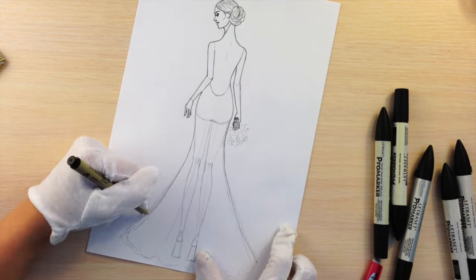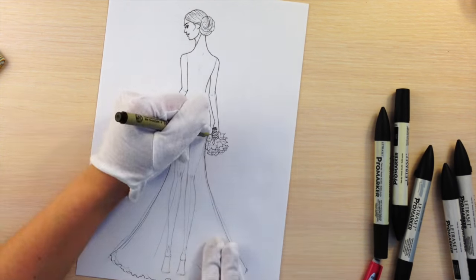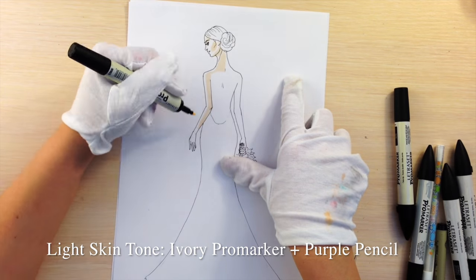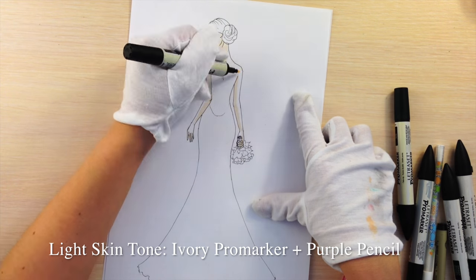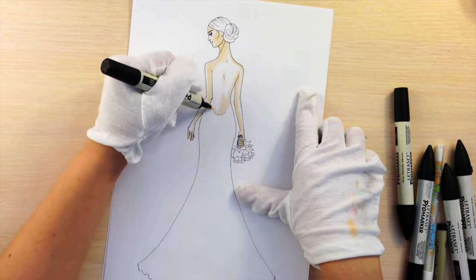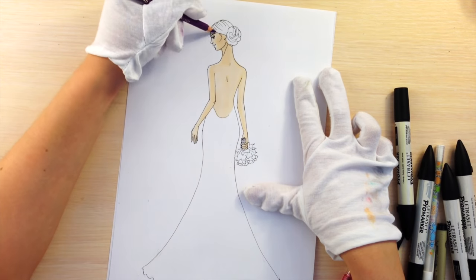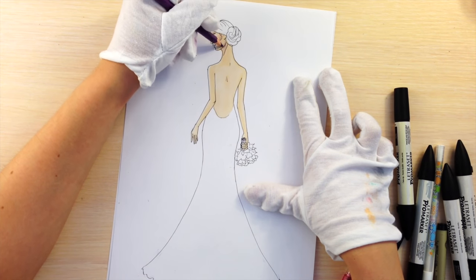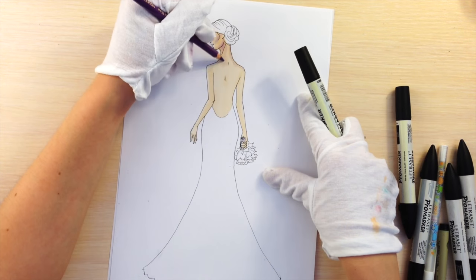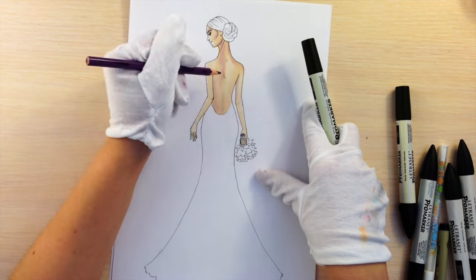Outline everything that you need with a thin fineliner and then get rid of pencil. Right now I'm using regular printing paper, but usually I use a marker pad — I buy Windsor and Newton marker pad. It's bleed proof, which means when you color with marker it just does not get out of that zone that you color. It's not like that with printing paper, it's always a challenge. Plus it's so smooth whenever you use marker or pencil on it — it just looks beautiful.